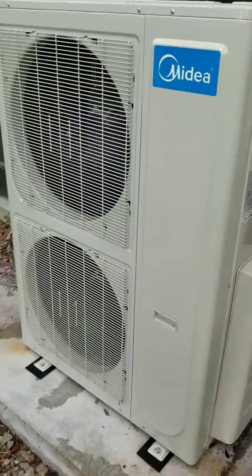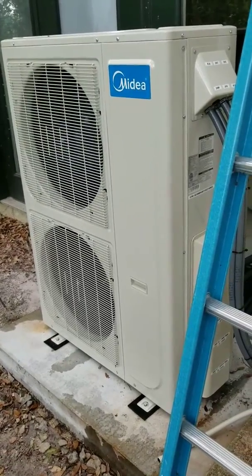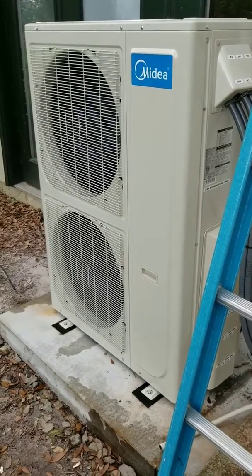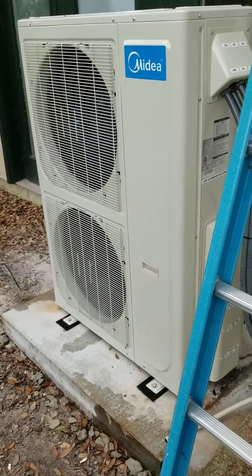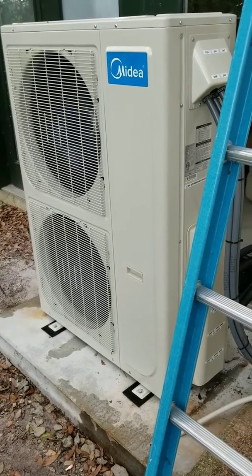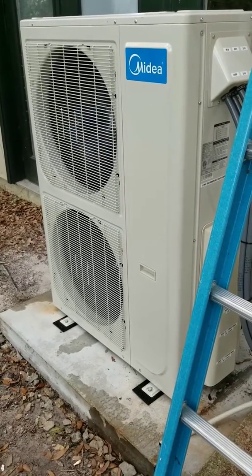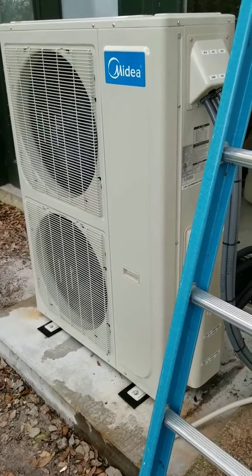We'll keep the unit running for a couple hours and do another review — maybe later this evening or in a day or two after it's been up and running for a while. This is part three of the video series, and we have two other parts covering the installation and unboxing. Thanks for keeping up with me — we'll see you next time.